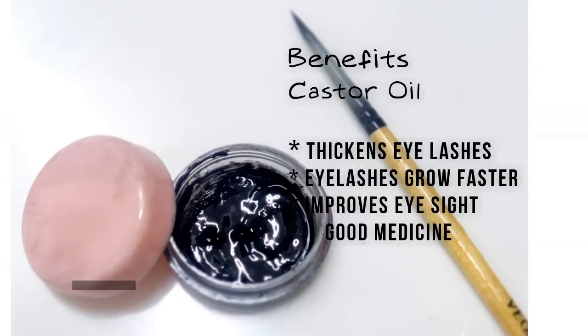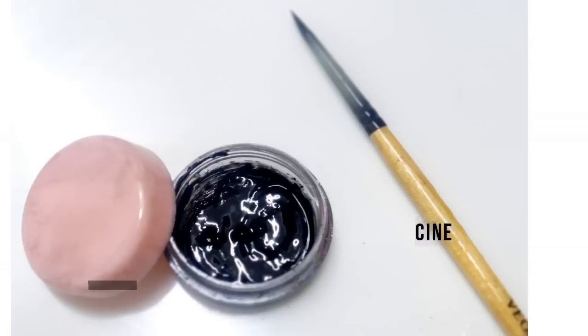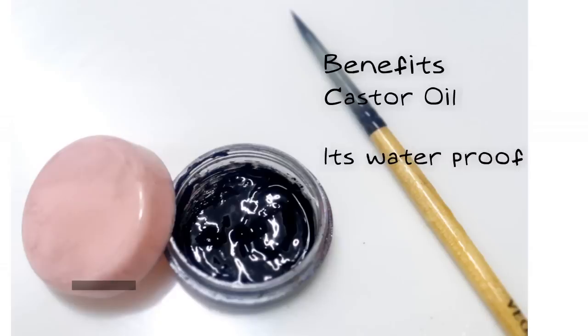We've used castor oil, which is well known for thickening eyelashes and making them grow faster. When you use it on a regular basis, it makes your eyelashes thick and long and also improves your eyesight, so it's a good medicine as well. Last but not least, it's waterproof — inexpensive, affordable, and very easy to make at home using simple ingredients, with results far better than a store-bought eyeliner.